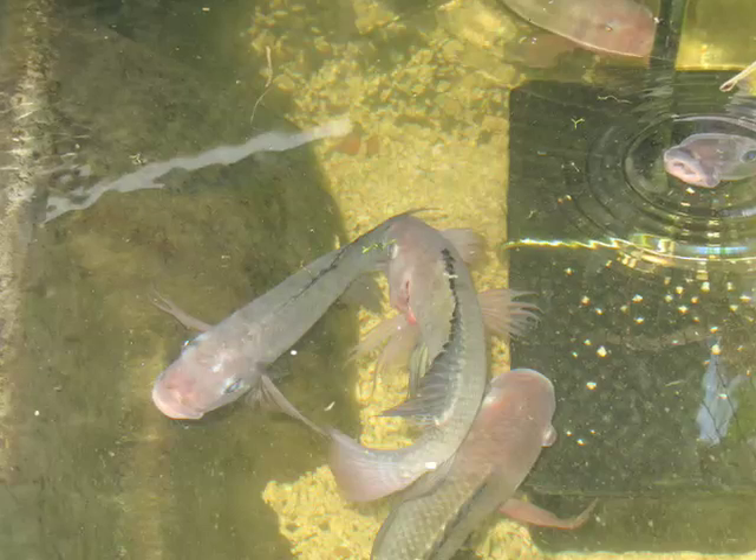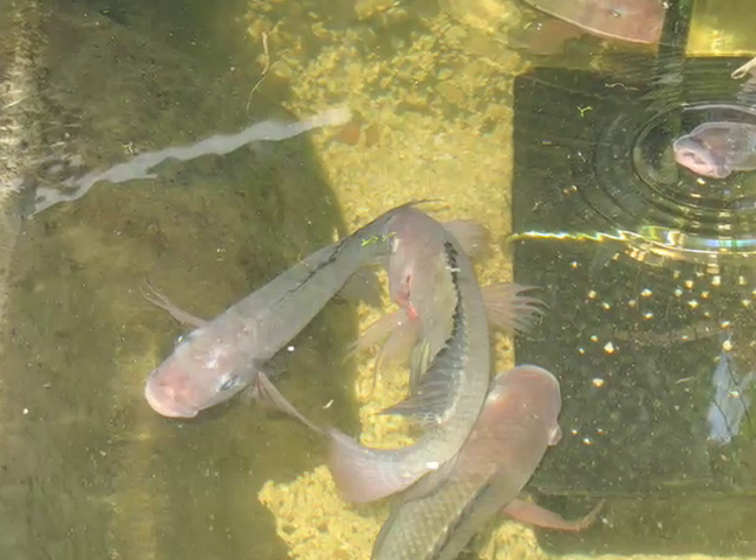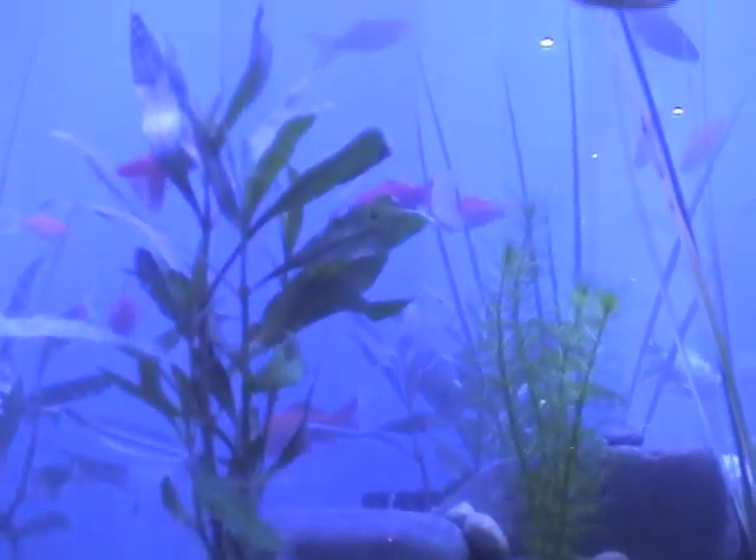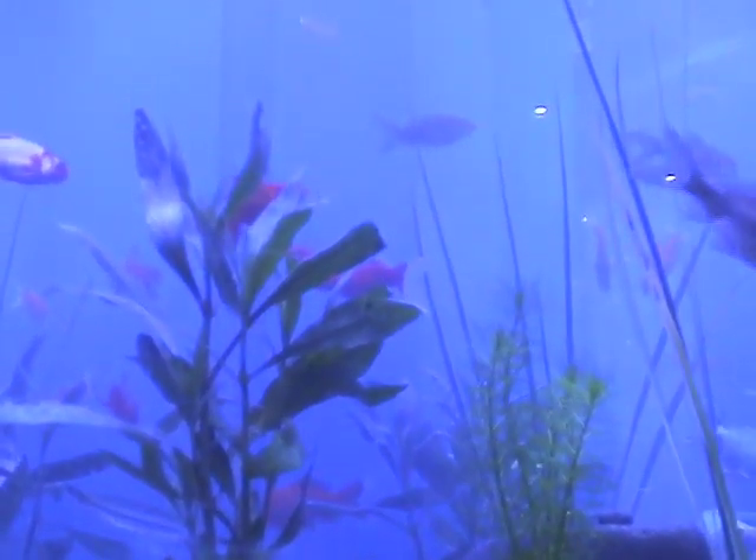In other versions of this work we are growing tilapia fish, which are edible and delicious. Many varieties of fish can be grown in this way, including perch, crayfish, and goldfish, which are seen in this version.